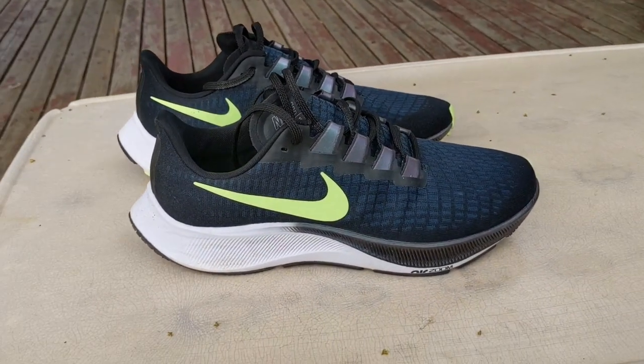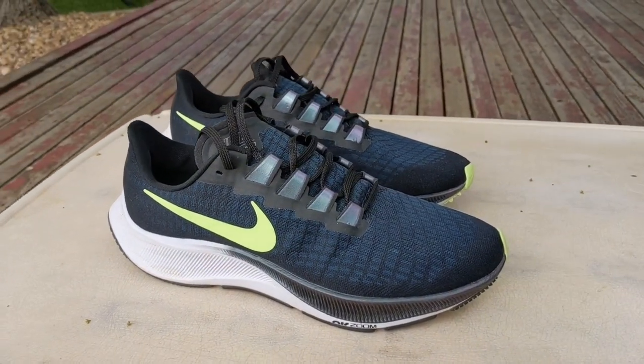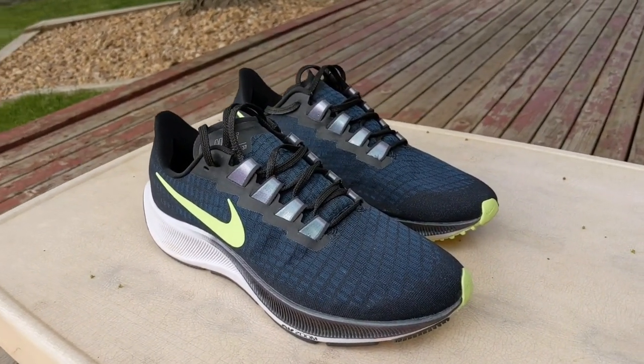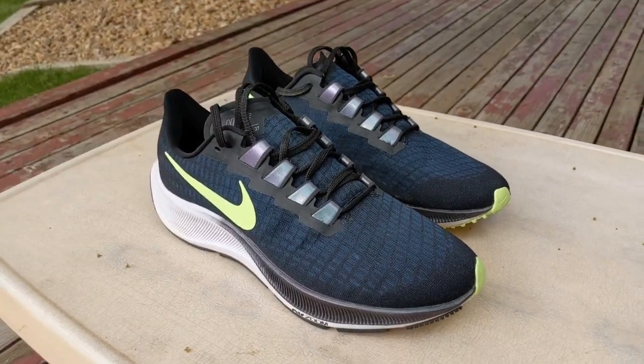That's really the only con. On to the pros: I love the air zoom, I love the Nike React foam, I love the fit and feel of the upper, and I love the build quality. This shoe is built very well, and you can feel that underfoot. My full review of the Nike Pegasus 37 — a great shoe. I would recommend it. At $120 MSRP, that is a good buy and a good value, and you might even be able to find it on sale, which is even better.